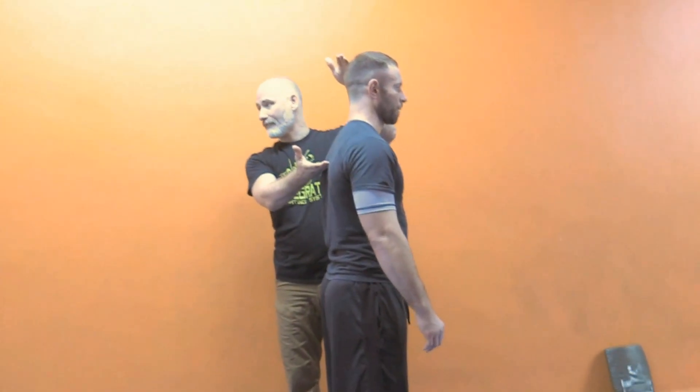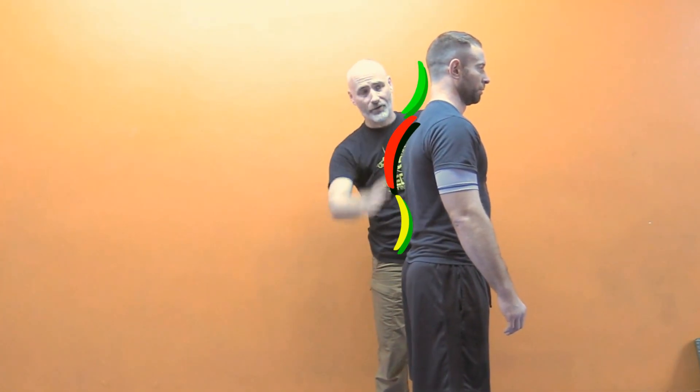The longer the lever, the more leverage I will have. I have three fundamental levers in the spine: the cervical arch, the thoracic arch, and the lumbar arch — that so-called S curve.